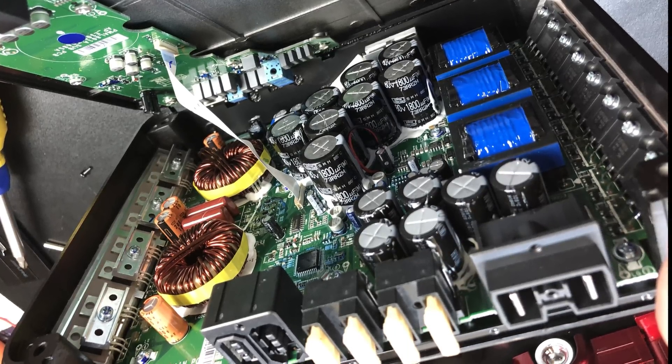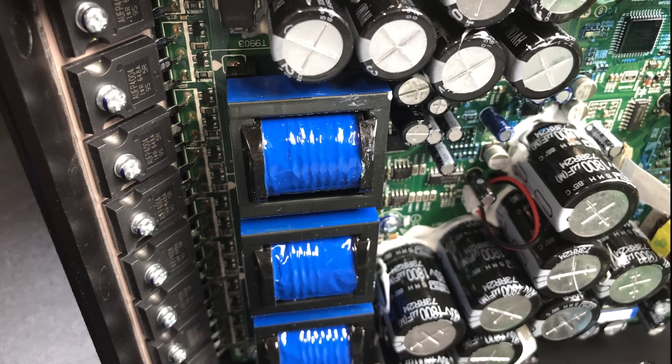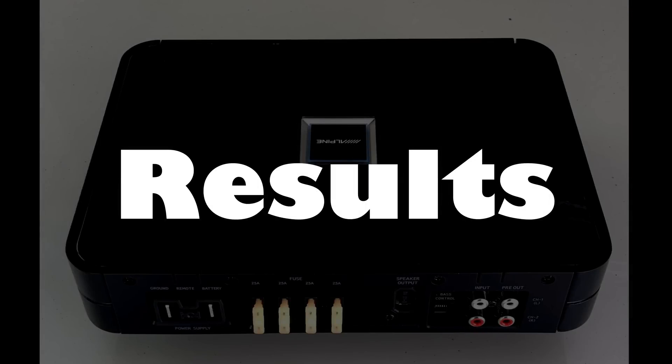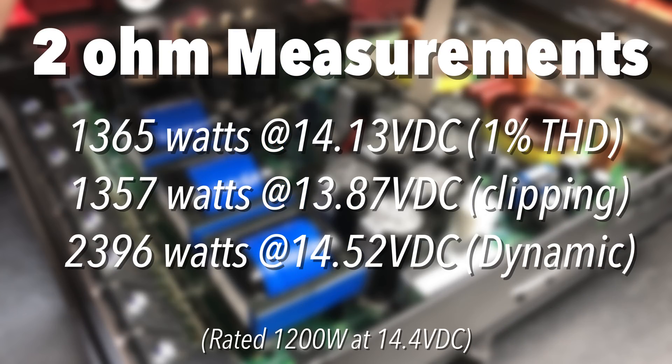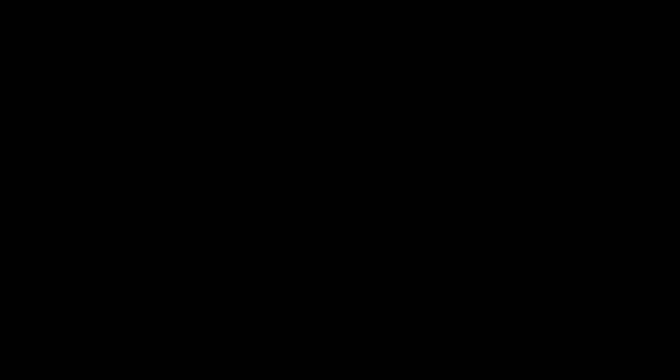There are lots of caps all squished together — they look to be 80-volt, 1800 microfarad. You can see the inductors and the transformers on the opposite side. So let's recap the results. At 4 ohms, rated 1200 watts — we beat that easily at each test: 1260, 1343, and 1460 watts respectively. At 2 ohms, again rated 1200 watts — we beat it: 1365, 1357, and 2396 watts. All very good results from this amplifier.